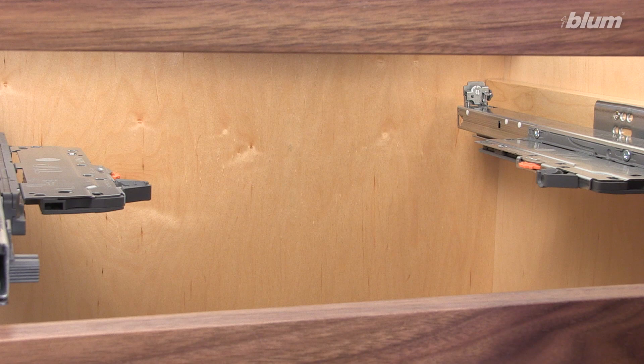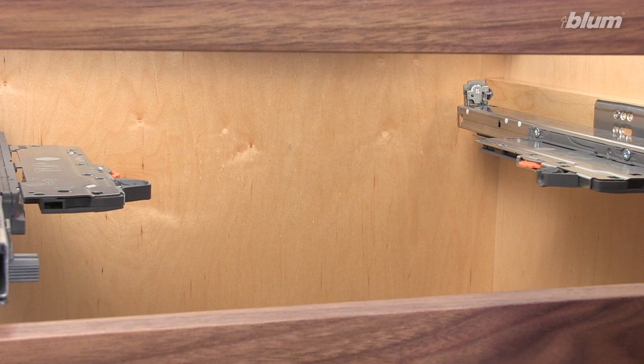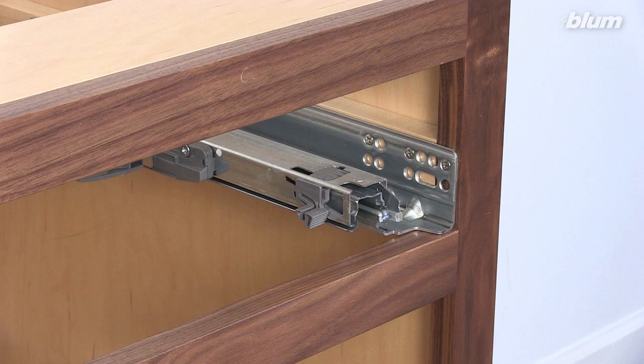Now install the cabinet, ensuring that the cabinet remains square and true. For proper function, it is important that the cabinet does not become racked during installation.